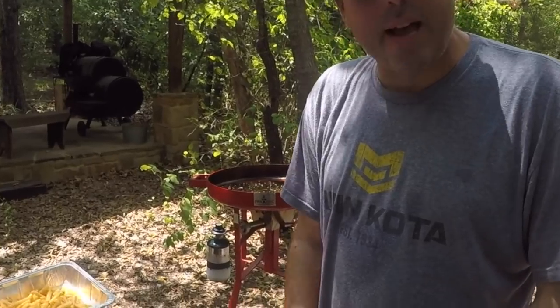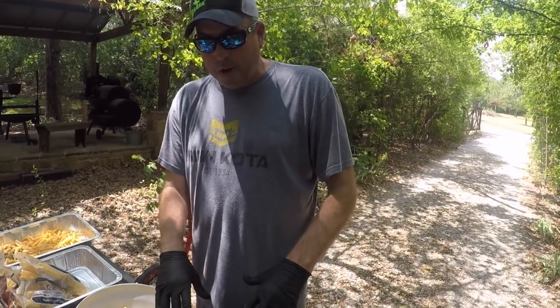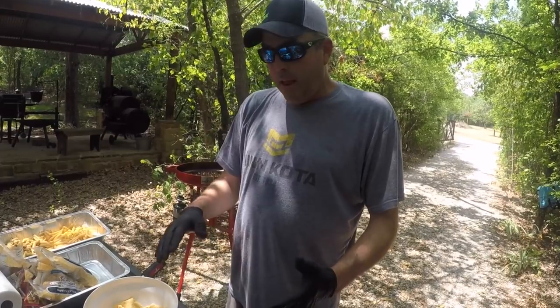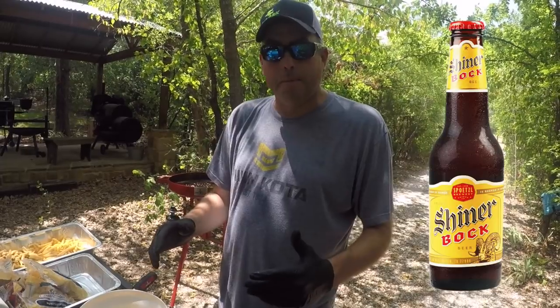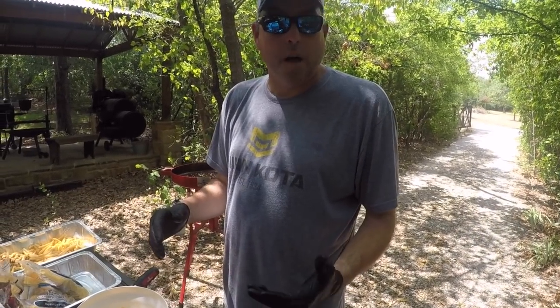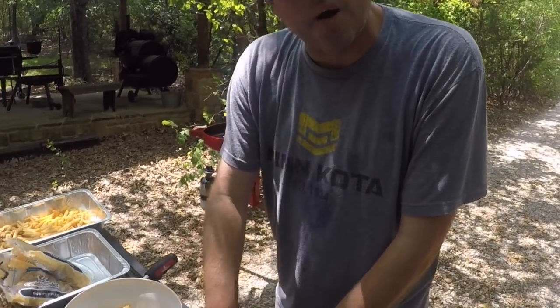I've got my fillets here — blue cat fillets. These were all like two to five pound blue cat that I kept and cleaned. I prepped all these last night after I thawed them, cleaned them up really good, got all the red meat out of them, cut the mud lines out of them. Then this morning I put them in some Shiner Bock beer to soak for about six or seven hours. That helps — some people use Seven Up — to take some of the fishy taste out of them.